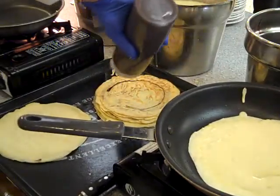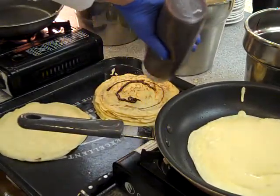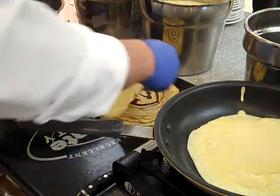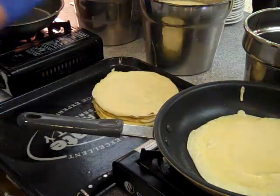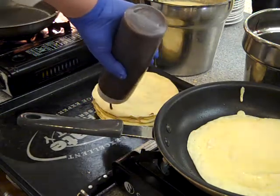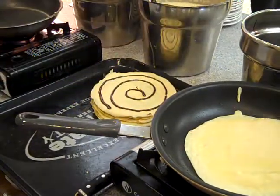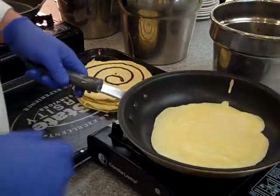So here's the one I've got going. Crepe on top, pat it down, and a little bit more Nutella on top. And then this is how we flip them.